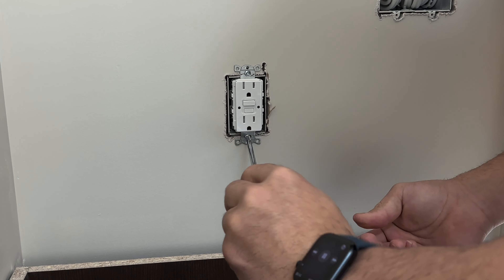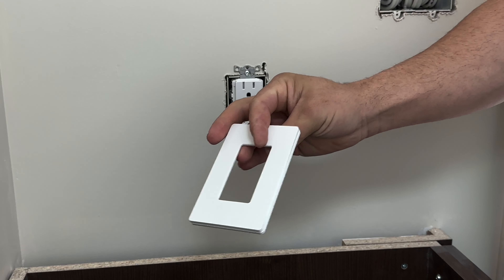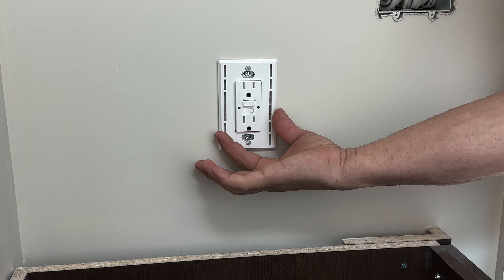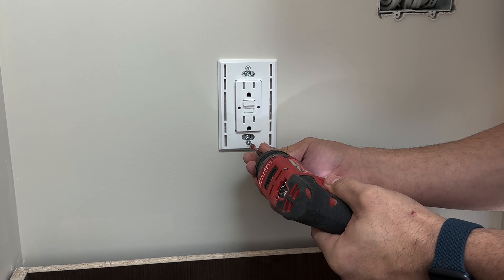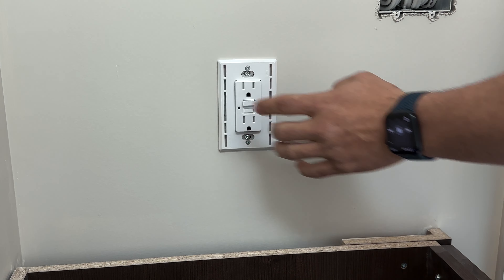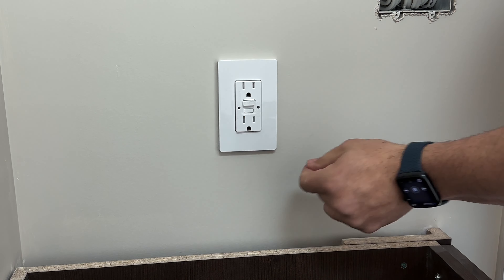First we'll connect our line side. If you look at the back of the GFI, you have the line side and then you have your load side. The screws have a silver side and a brass or gold side — that's where your hot sits. It's also labeled right outside the GFI receptacle. We'll place the neutral in its spot, use our number one Robertson, hand tie it, give it a tug — no copper extruding out of the terminal, which is perfect. We'll do the same on the line side — tie it, hand tied.